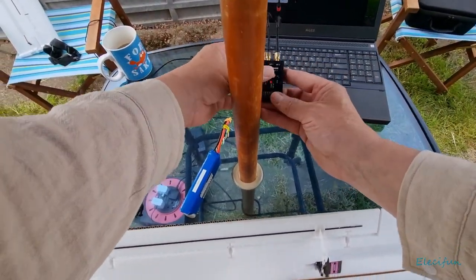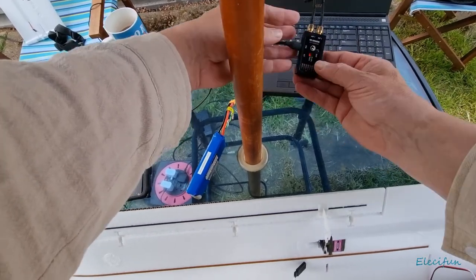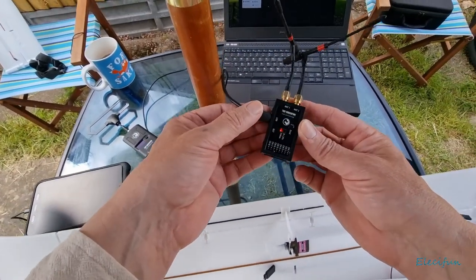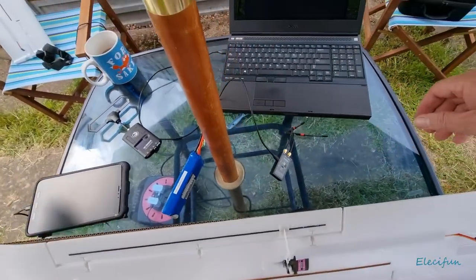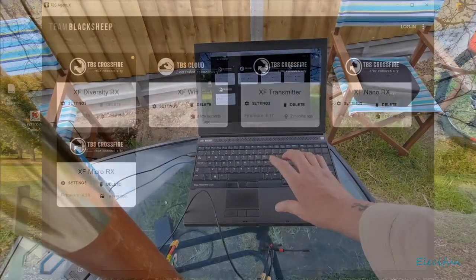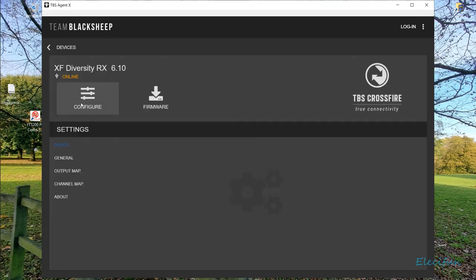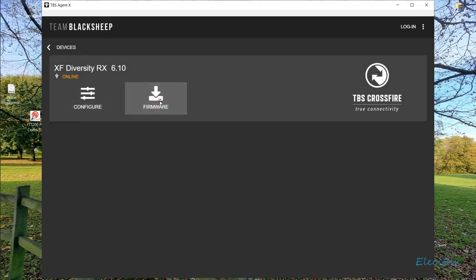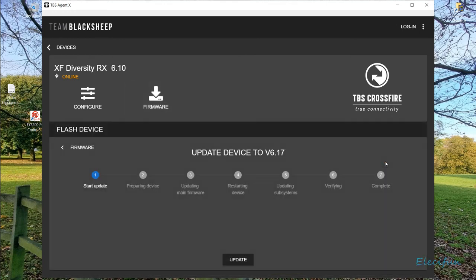I've decided to use this TBS diversity receiver in the airplane just for now, to get it going manually. I can see there's an update required - I've got firmware 6.10 and there's a new firmware 6.17 out there. I'm not going to bother reading the release notes because it's the same as for the other one. I could have done it over the air using the radio.